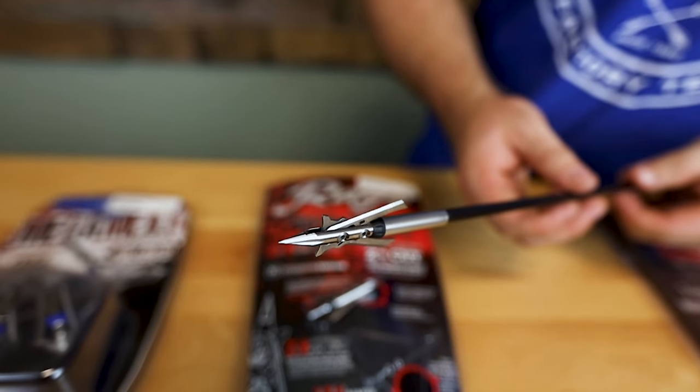Next broadhead is tried and true — if you're a mechanical or expandable guy, the Rage Trypan. Everyone knows the name. I remember back in high school a friend had the original Rage slip-cam broadheads — they were evolutionary for mechanicals at the time. I'll never forget seeing a doe he shot — the biggest hole I'd ever seen through an animal and a blood trail that didn't make sense. Rage has really rounded out their broadhead technology since then. When they came out with the no-collar design, I was excited — it made an already great head even better.